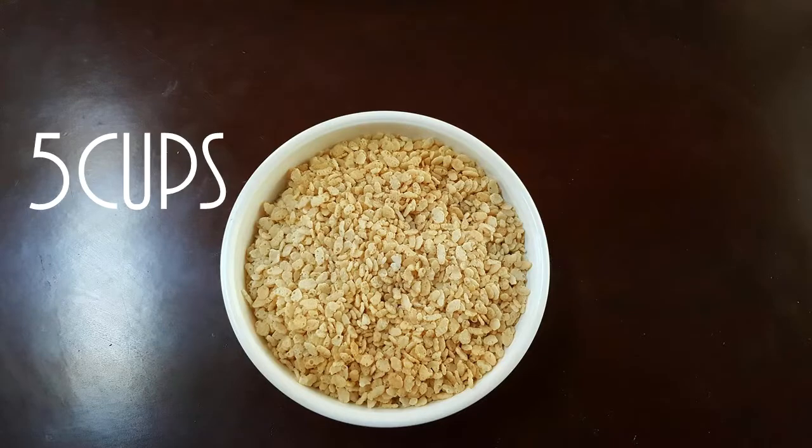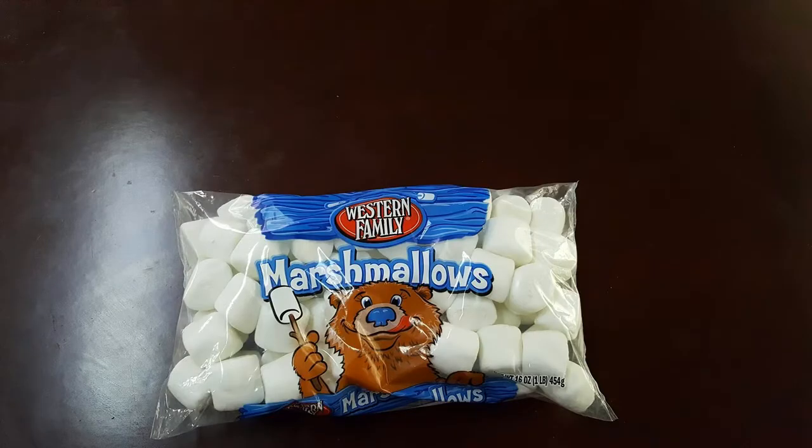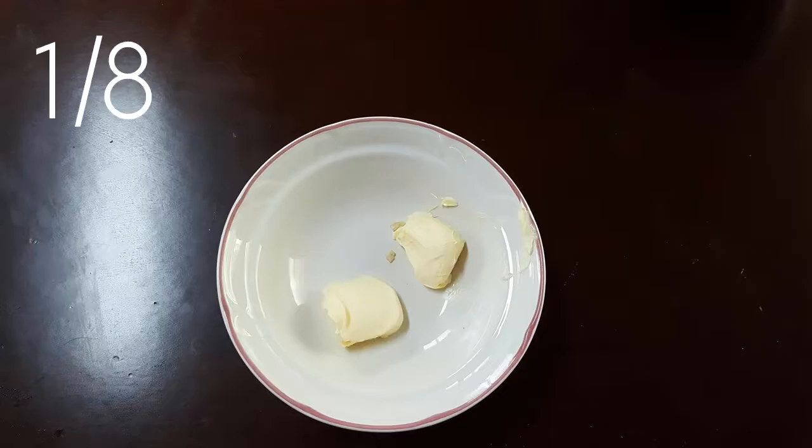So you're going to need 5 cups of rice krispie cereal, 10 large marshmallows or 6 cups of the mini marshmallows, and one eighth of butter or margarine. And then we're going to add the marshmallows in the pan on the stove. That gets hot, and then we're going to add the cereal.